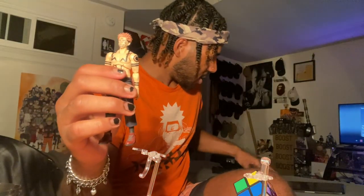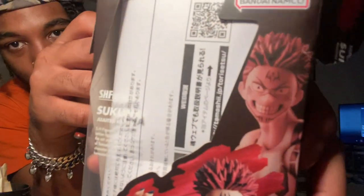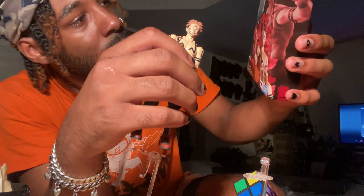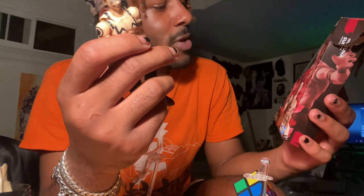I already preemptively took out one of the figures I was going to use just to show you what it would look like. I'll throw in the brand because I really like them — no sponsorship by the way, but if they hit me up when the channel is bigger I'd definitely review them. I can see it right here on the box — I'm not sure how to pronounce it, it looks like S-H-F-I-G-U-A Arts, so maybe it's like 'she figua arts' — you tell me how to pronounce it.